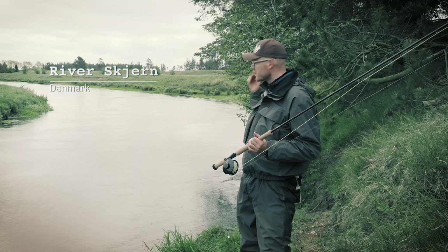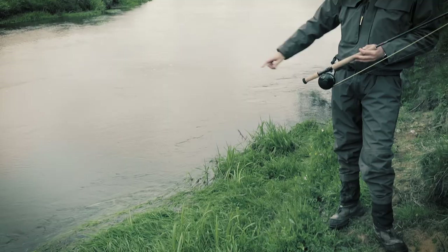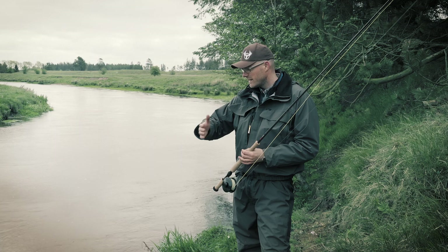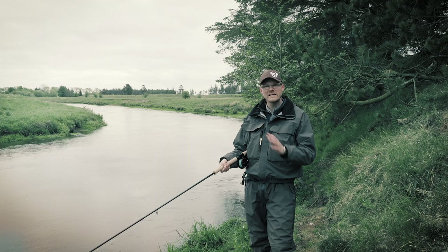I'm on a stretch of water where I'm very confined and restricted in my surroundings. I have a huge cliff right next to me and trees behind me. I have only one option here, and that is the underhand cast. Furthermore, there is a bit of vegetation on the bank that goes out into the water, and this can make creating the D-loop behind me very difficult because I have the trees. So here I'll also use a cast called a Circle C cast, which gives me the possibility to fish this stretch of water quite efficiently.